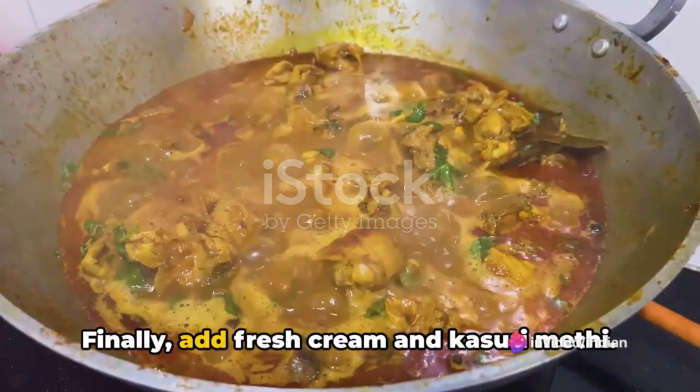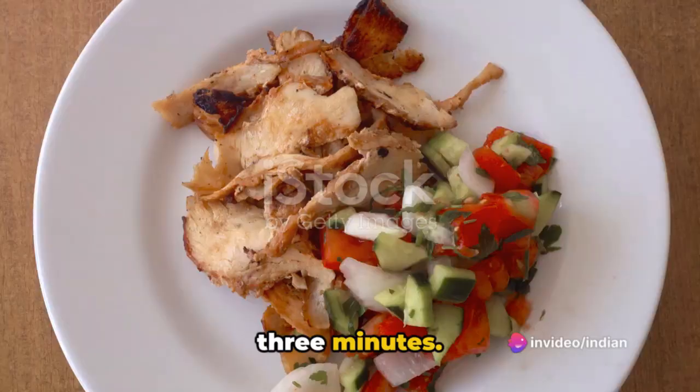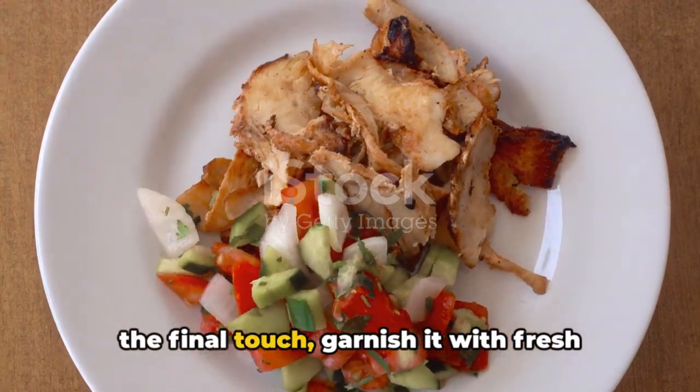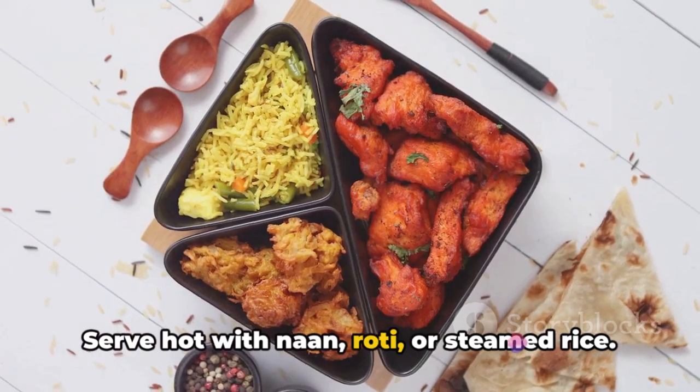Finally, add fresh cream and kasuri methi. Mix well and simmer for another 2-3 minutes. Your chicken changezi is now ready. For the final touch, garnish it with fresh coriander leaves. Serve hot with naan, roti, or steamed rice.